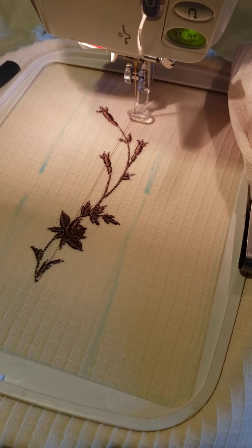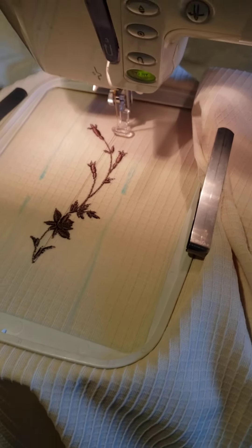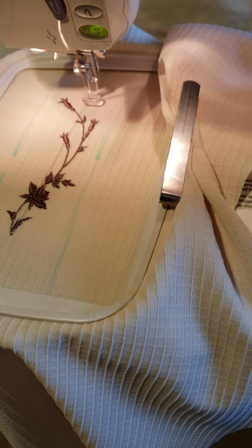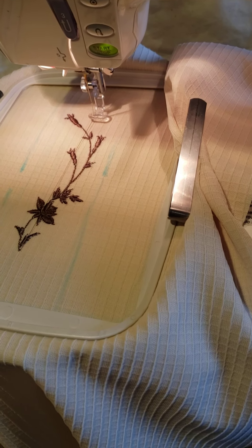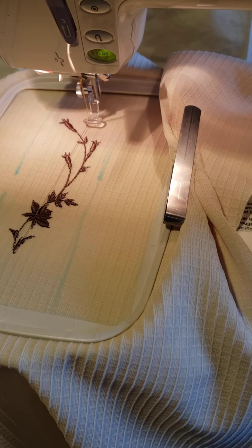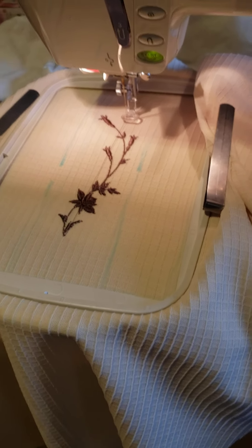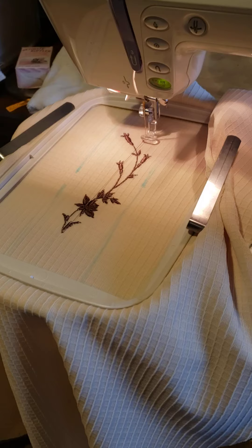When you finish your embroidery, you can take your hoop and cut away or tear the stabilizer off. It's a really good and easy way to embroider on stretchy fabric. I use many many materials and I really like this one — I hope you try it because it makes embroidery really easy and more enjoyable.